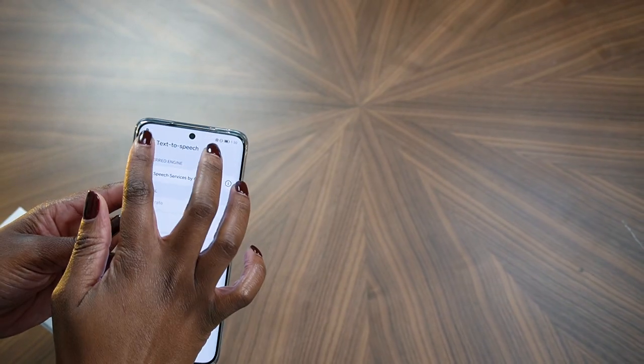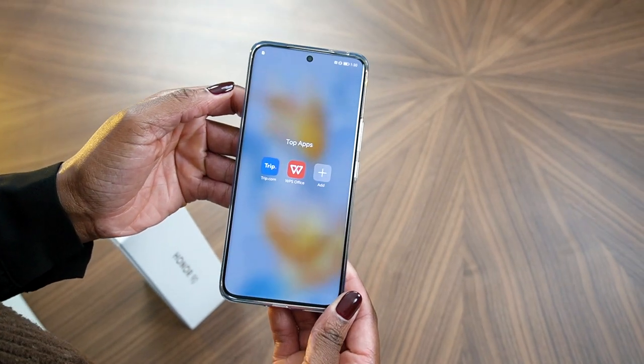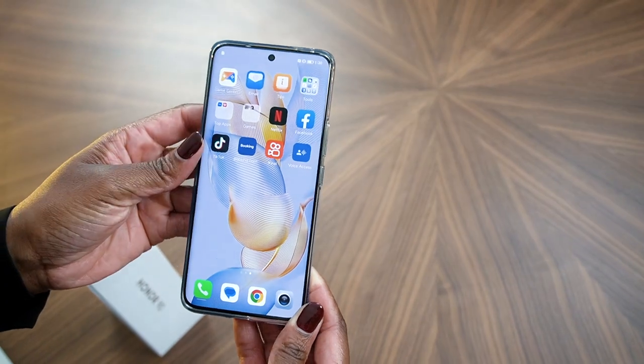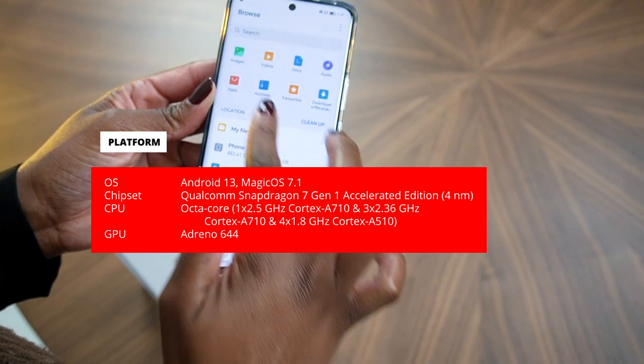The phone offers strong connectivity options including Wi-Fi 802.11 a/b/g/n/ac, Bluetooth 5.2 with aptX HD, GPS, NFC, and USB Type-C 2.0.